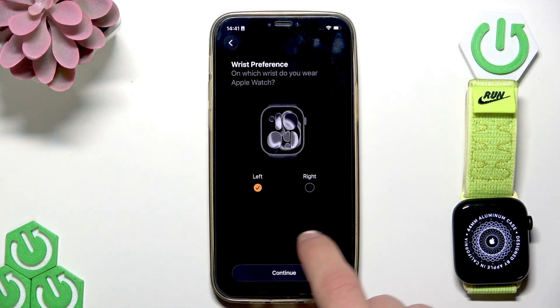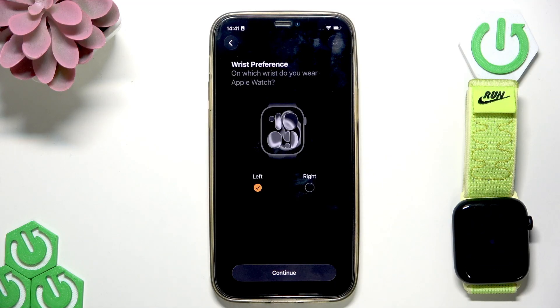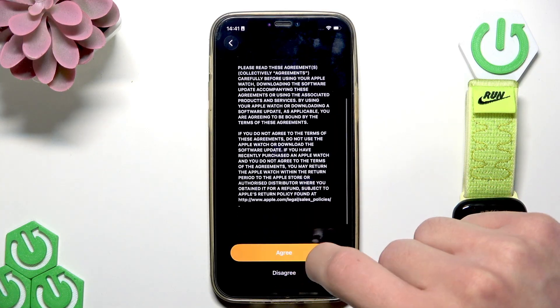Select the wrist preference — select the wrist you want to wear your Apple Watch on and then tap continue to proceed. Then read the terms and conditions and tap agree.